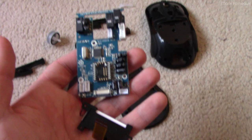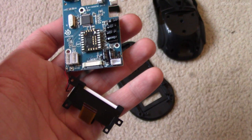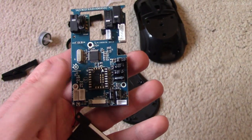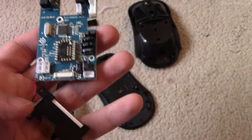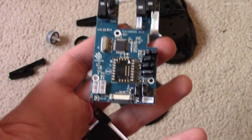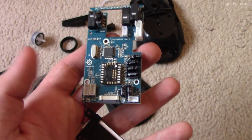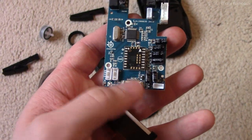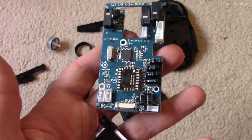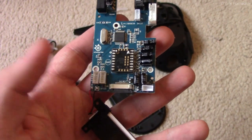The mouse was exceptionally well built — most mice are quite terrible inside, but this one was well thought out in that everything has a connector except for the power to the backlight of the LCD, which is just soldered on. I've seen this in so many pieces of consumer electronics where they do an excellent job laying it out, everything is connectorized, everything screws in, plugs in, snaps in — and then there's always one thing where they just say 'fuck it, solder that.'